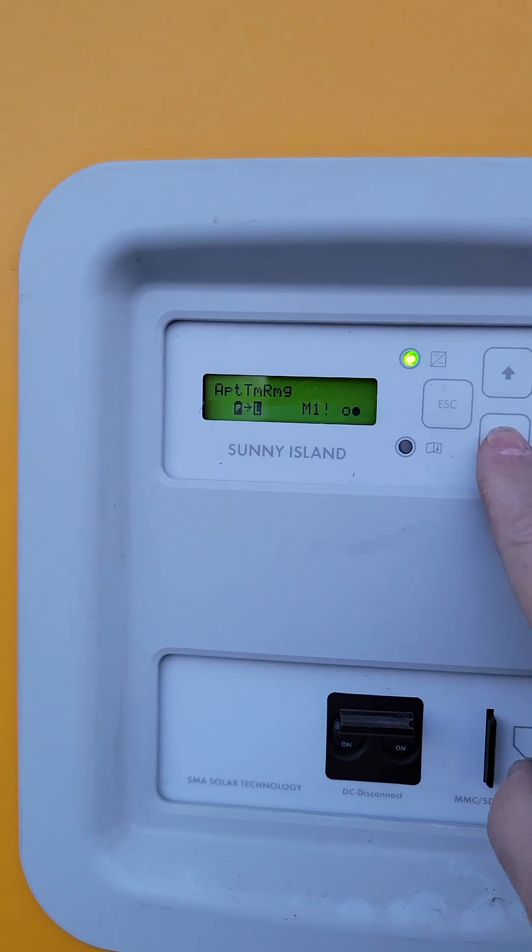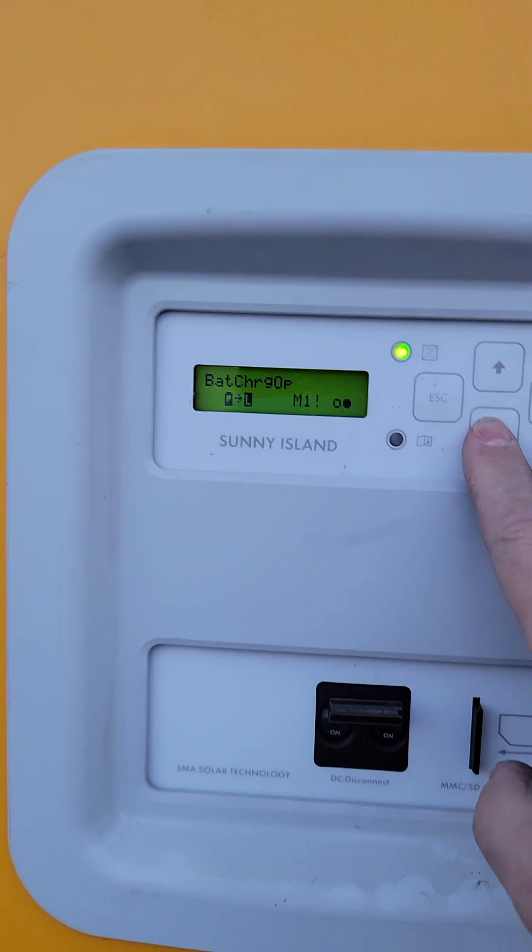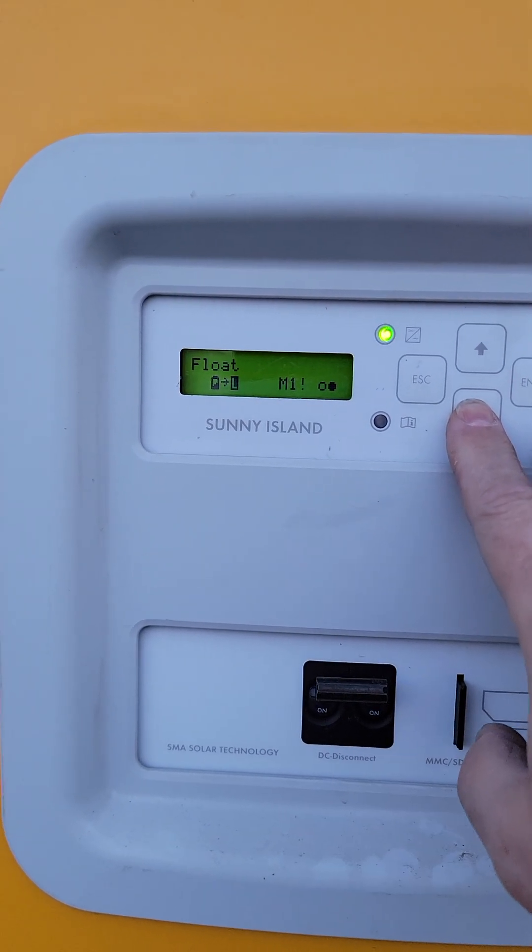I'm going to show how to start the generator. I currently don't have a generator on this solar trailer, but it's very similar to how you do an equalization charge.